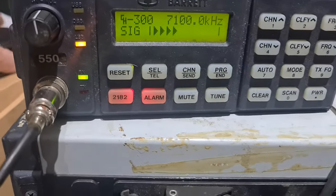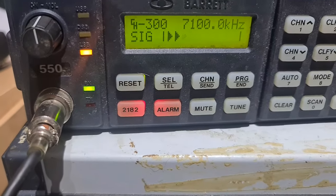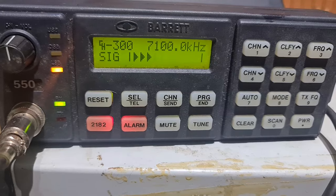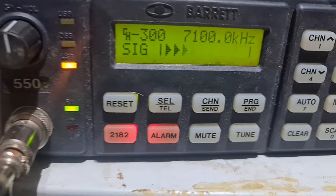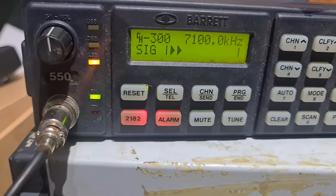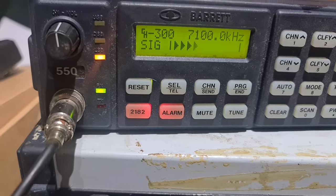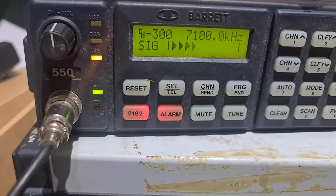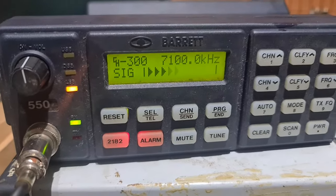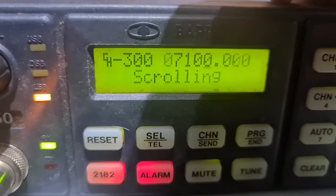So there you go. That's Ron calling from VK3 land on his morning net that he's been running for years and years. That's the 550 working quite well. I've put 80 through to 10 — I haven't put all of them in, but probably 20 or 30 frequencies in, and you can free-scroll.